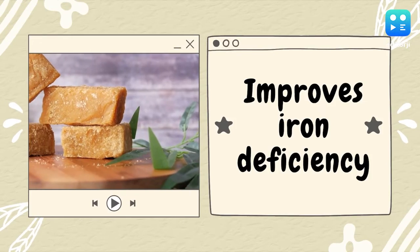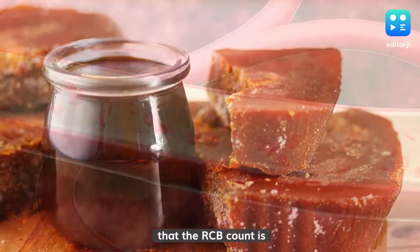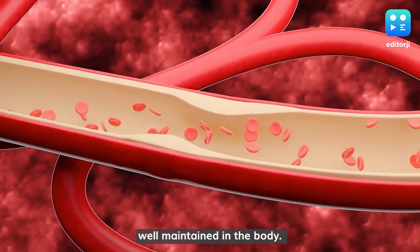Improves Iron Deficiency: Jaggery is enriched with iron and ensures that the RBC count is well maintained in the body.